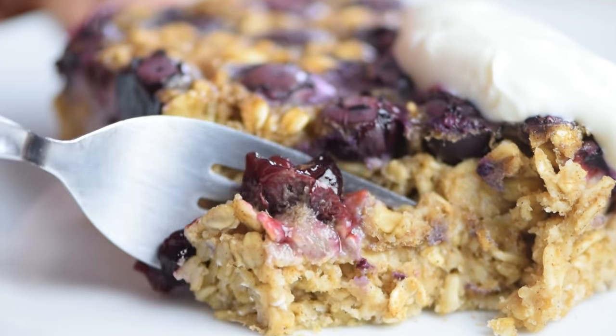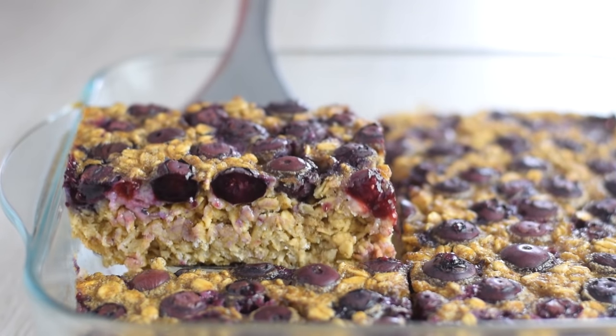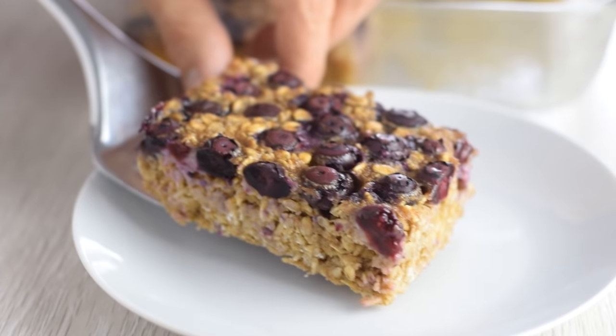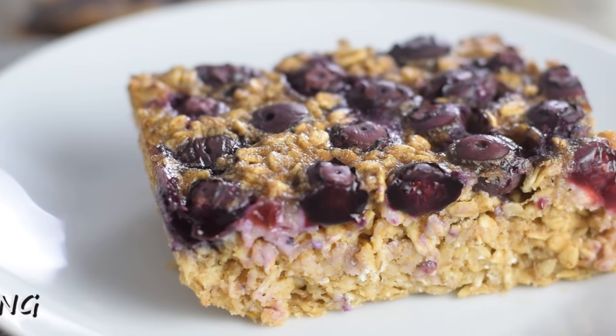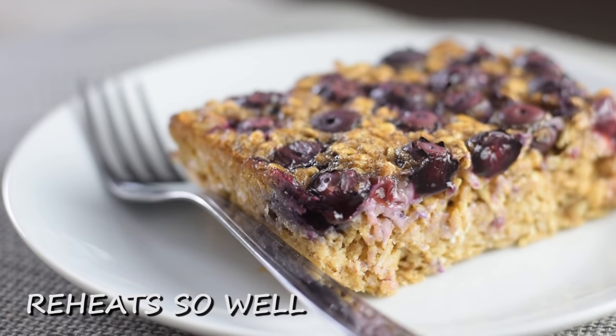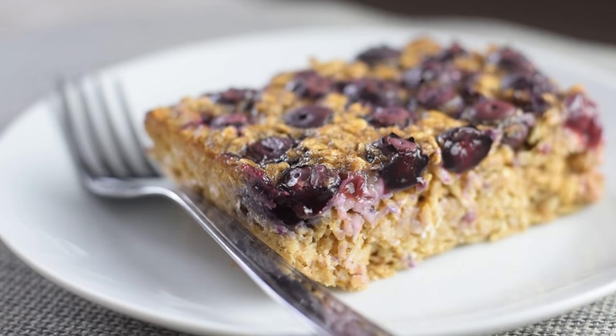Baked oatmeal has more texture and more flavor than regular oatmeal. It's one of the best ways to make your oats because it's super easy to make, wholesome and filling, and reheats so well — making it a quick breakfast throughout the week.